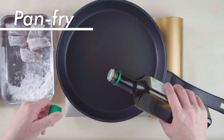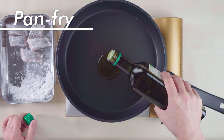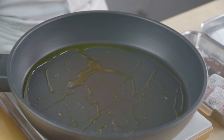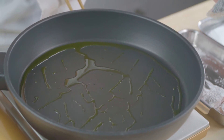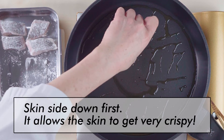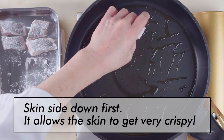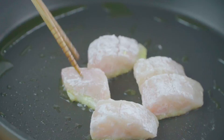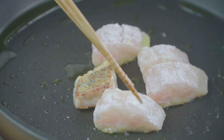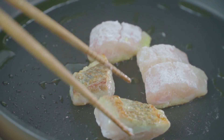Pan fry. Add one tablespoon of oil to the frying pan and turn the heat on. After the oil gets hot, leave the heat on medium. Put the fish in skin side down first — this allows the skin to get very crispy. Once the skin has gotten browned and crispy, flip them over.